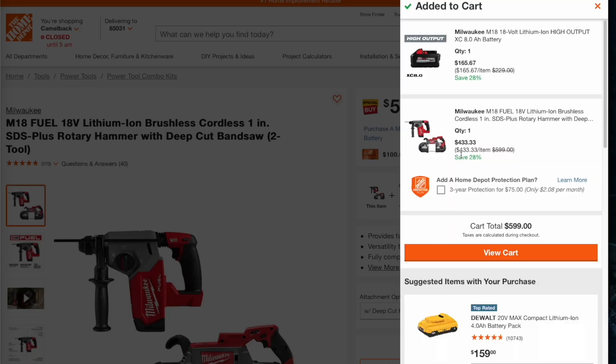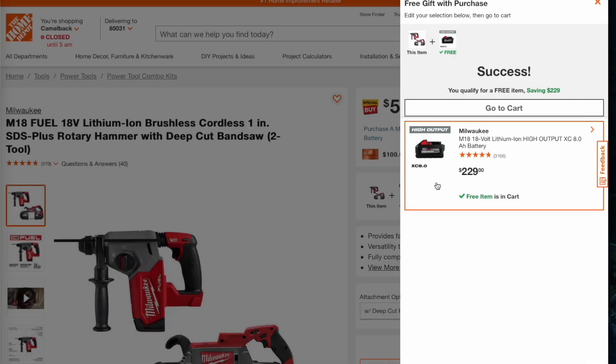It comes out to $433 for the two tools and $165 for the battery — so about $200 a piece. That's a really good deal. It's not the cheapest we've ever seen it, but at the full price of $599 you're getting about $165 off. Two hundred bucks a piece — that's pretty good.